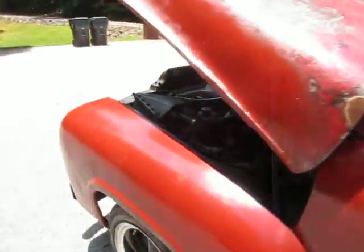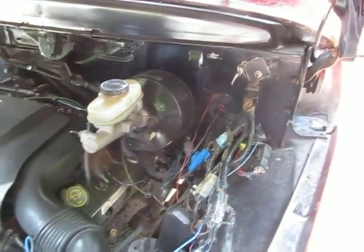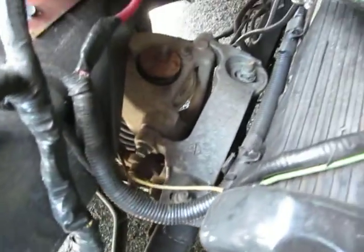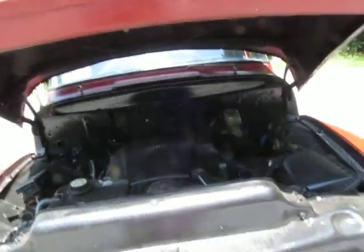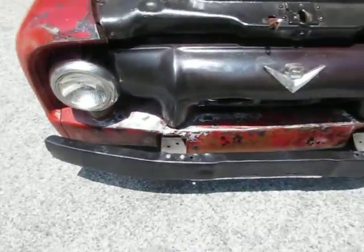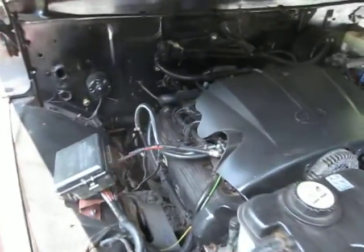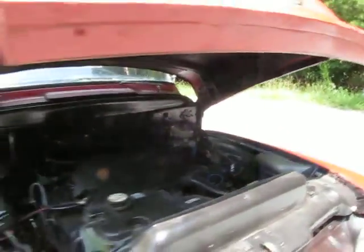Definitely just a shop truck build. Like I said, donor vehicle — Crown Vic. Firewall and inner fender wells are in good shape. You've got that independent front suspension, and I believe this is actually a bolt-in situation instead of cutting the original frame. So you've still got the original front bumper brackets and everything attached to the original frame, which is really cool. Most of the time when these are clipped, the frame has to be cut. But with a Crown Vic conversion, they can just be bolted in, which keeps you from compromising the original frame.